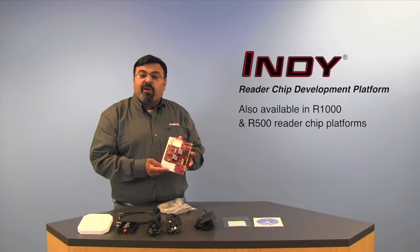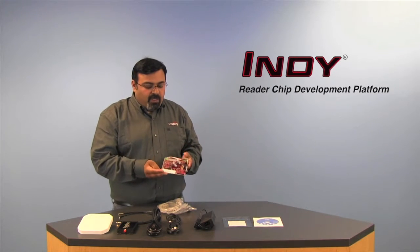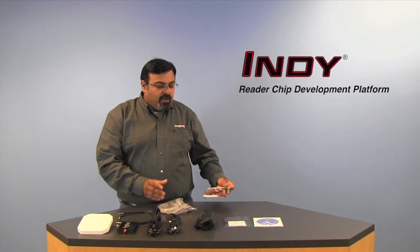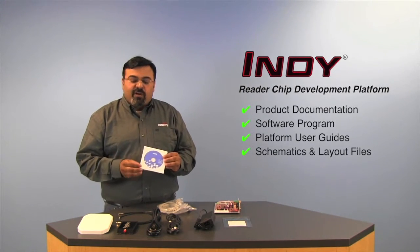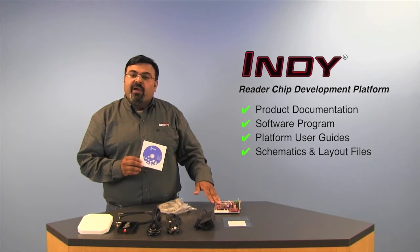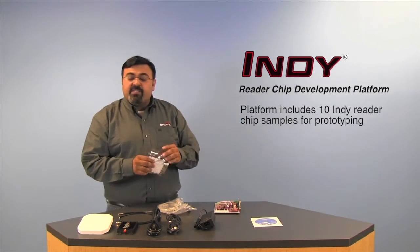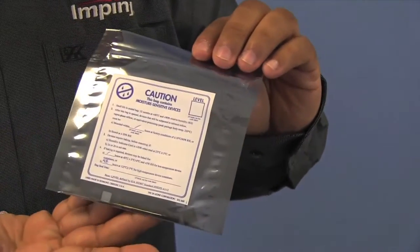We also offer the R1000 and the R500 in a very similar platform. When you get the development platform, you'll get this hardware, all of our documentation, our software, user guides, and all the schematics and layout files needed to replicate this module-like reference design. You'll also get 10 sample R2000 chips for prototyping.